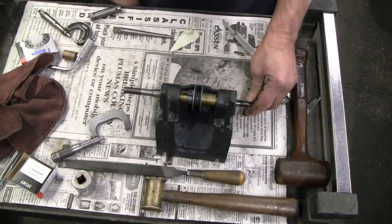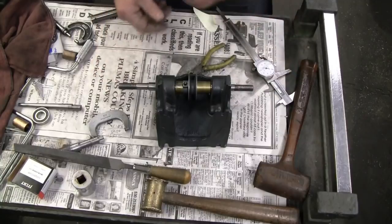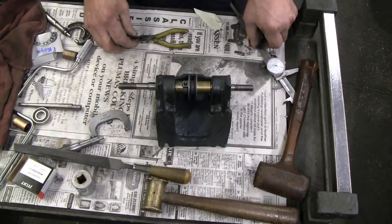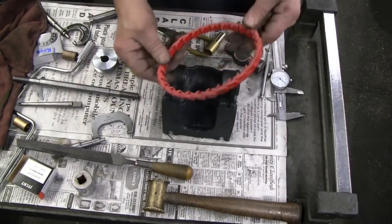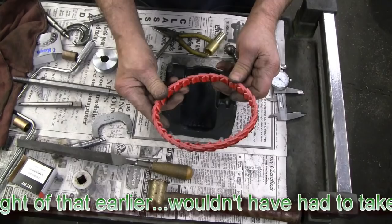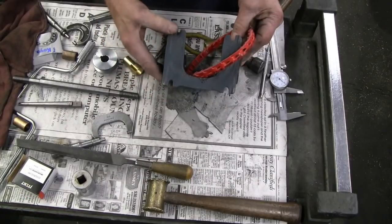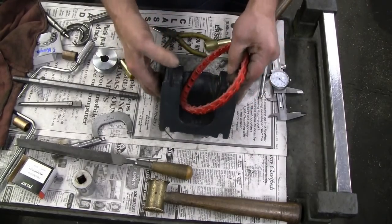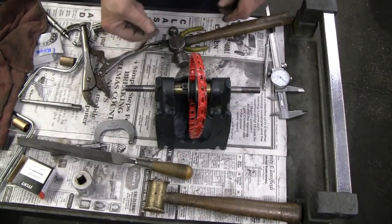It took me about four tries of dressing that key to get it to go down in there, but I finally did. I need to get it apart one more time to put the belt in. I'm going to use a link belt so that I can adjust the length more easily. I'm just about out of room on my adjustment with the belt that's on there, and it's pretty worn out and needs to be replaced anyway.